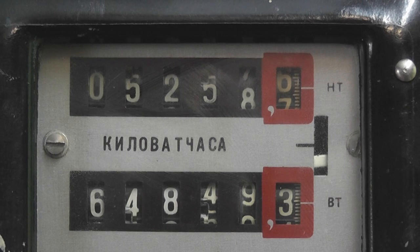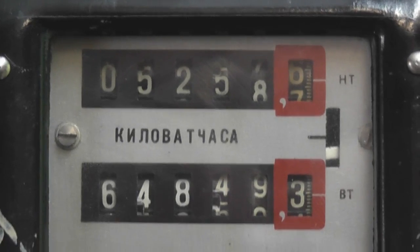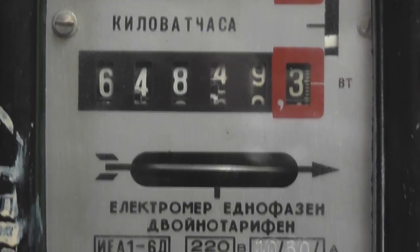Interesting to note on the register that between the decimals and the unit is a gearing mechanism instead of a Geneva mechanism. Hence the numbers are in between digits, and they line up exactly when transitioning to zero.